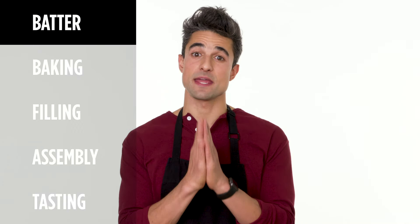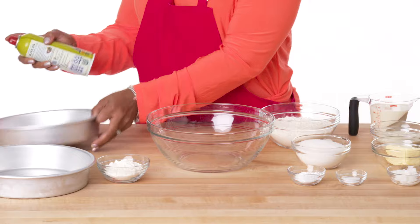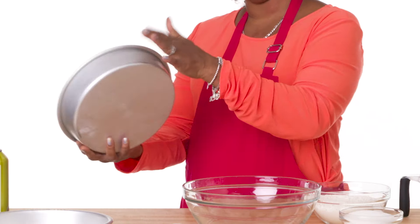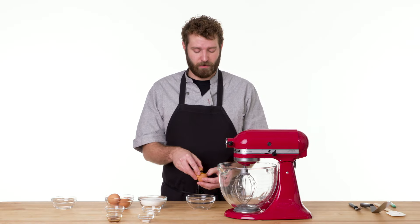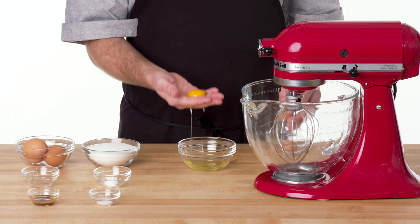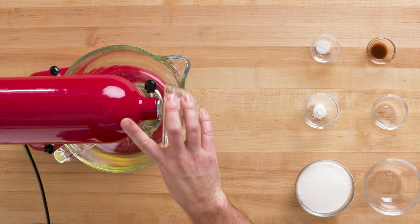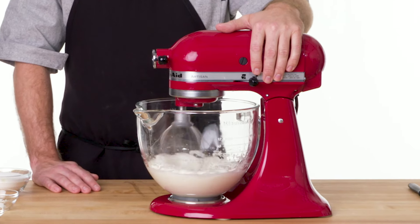First things first, the batter. Before I do anything, I love to coat my pans — I spray the pan, dust it with flour. That way it makes it easier for the cake to come out at the end. First, we're going to make meringue. We're going to start by separating our eggs. I find the easiest way is to just put the egg in your hand and let the white fall right through your fingers. I'm going to start this on a low speed and then gradually speed it up as it gets frothier and frothier.